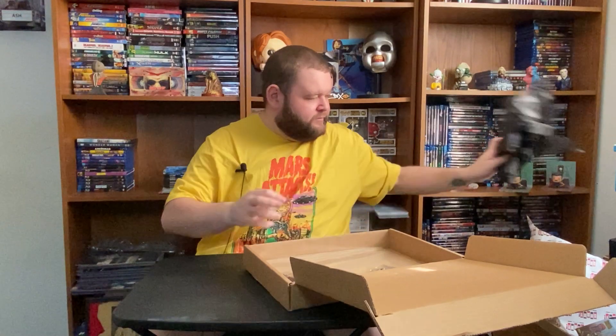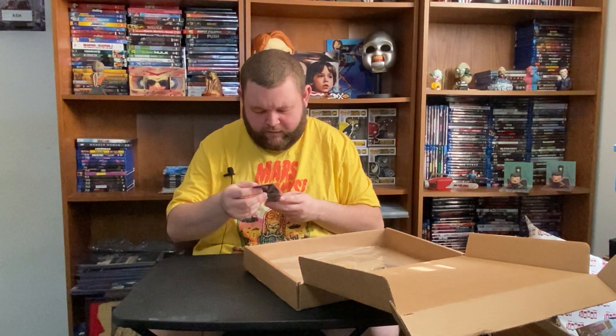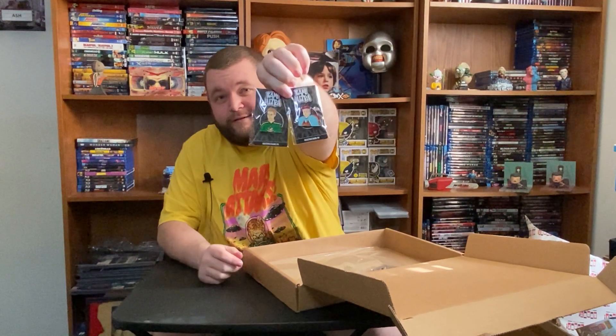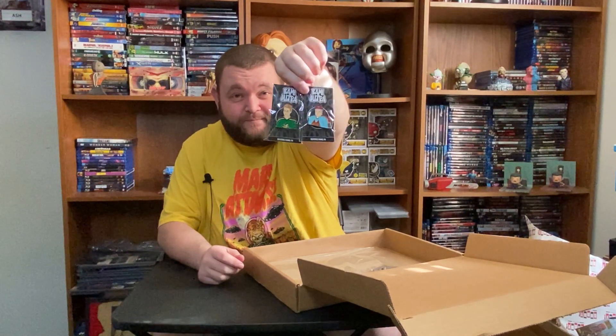Right up top we got some black paper — no big BAM paper this time. Looks like we have two pins. It just says BAM Ultra Collectible Enamel Pins. And it looks like hockey players. It looks like Emilio Estevez — from Mighty Ducks. I ordered the horror, not the 80s. So that's weird. Those are the two.